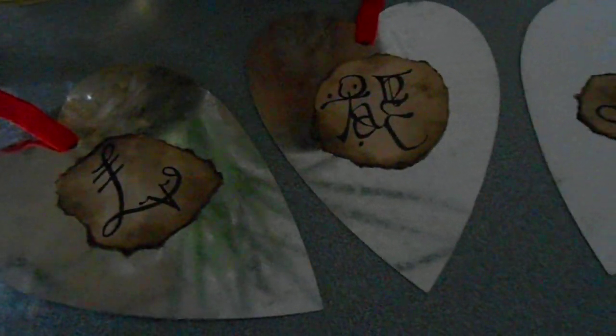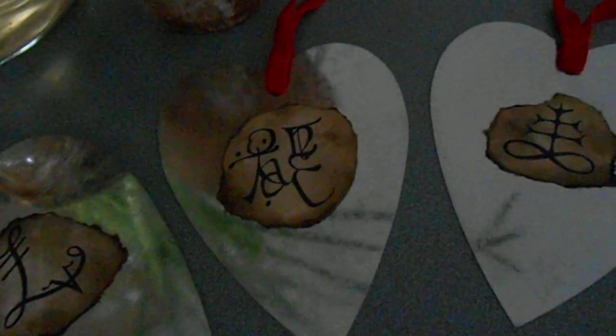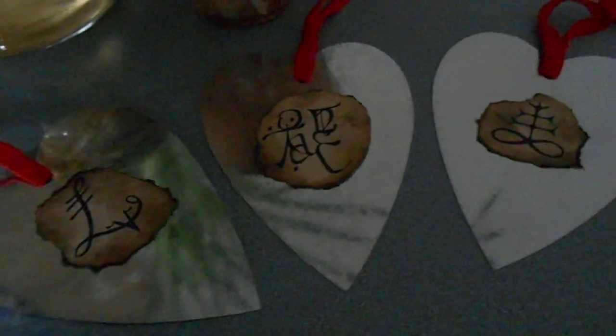These are just taped on with just a single rolled-up piece of scotch tape on each. You could leave them that way so that you could do something different with the hearts next year or in a different season. Obviously, these could be used at any time for any Sabbath.